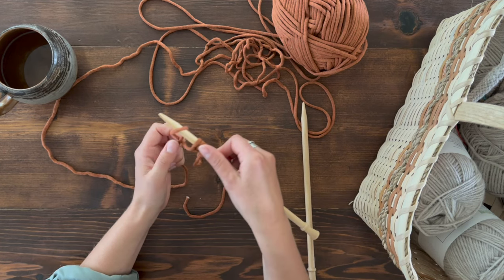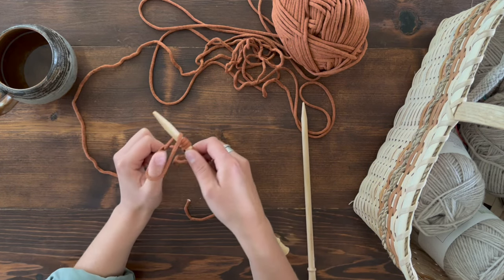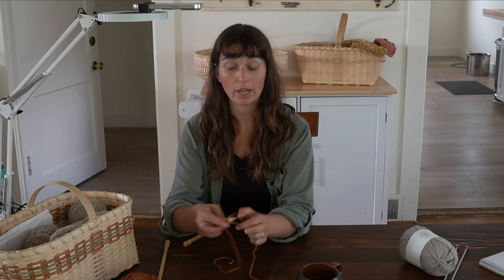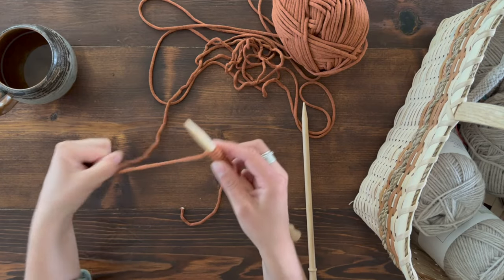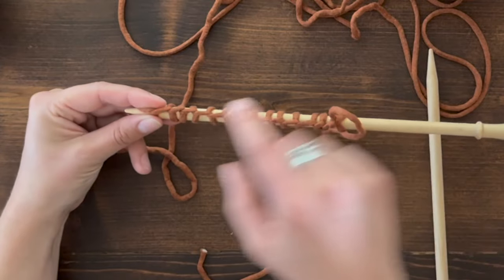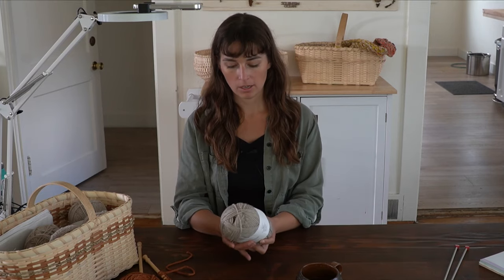As you get used to this process, you can make your cast on flow nicely and evenly, picking up the pace a little. Don't worry about rushing at first — learn the technique well before you try to pick up speed. Once muscle memory kicks in, you can go as fast as you want. Spreading out the stitches, you'll see the edge where the loops are connected and a collection of stitches on your knitting needle.